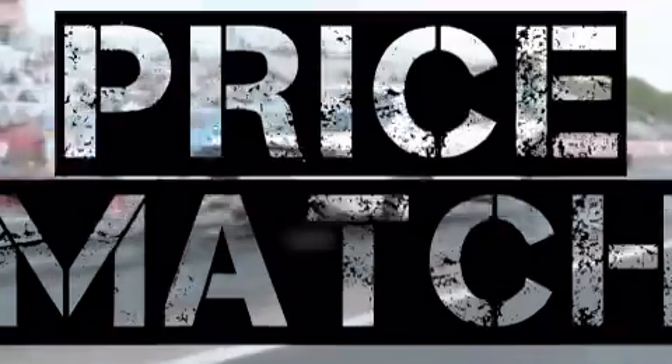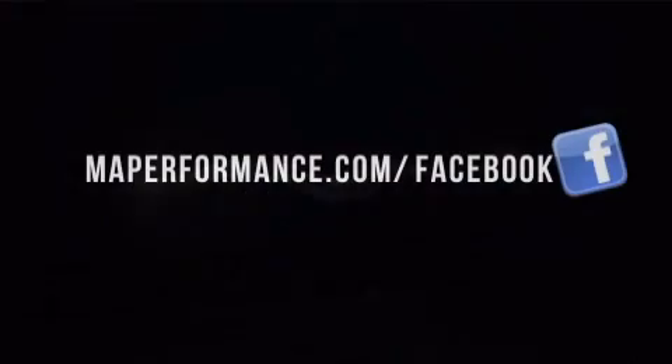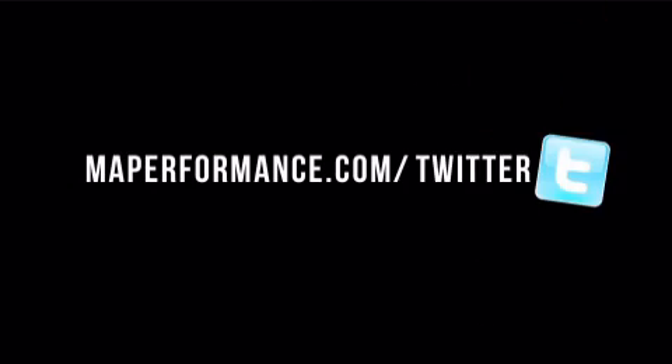Order today, and if your order is over $99, shipping is free. Get it now from maperformance.com.